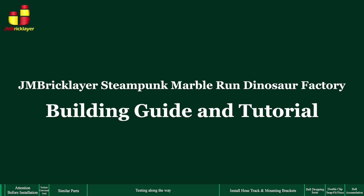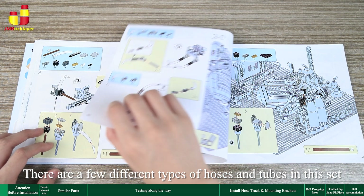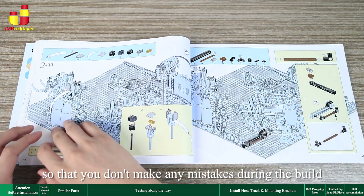JM Bricklayer Steampunk Marble Run Dinosaur Factory Building Guide and Tutorial. Attention: before installation, there are a few different types of hoses and tubes in this set. Please make sure to watch this video carefully so that you don't make any mistakes during the build.